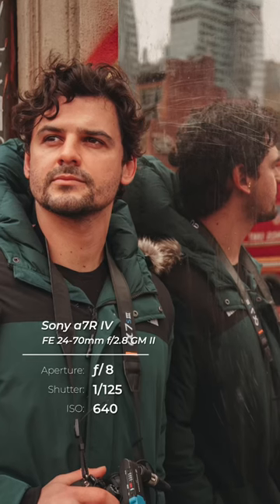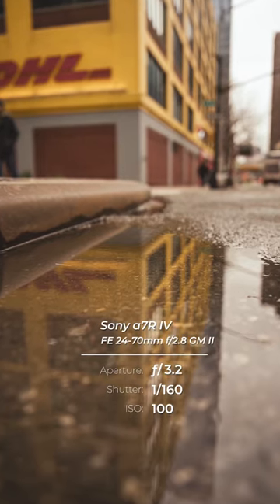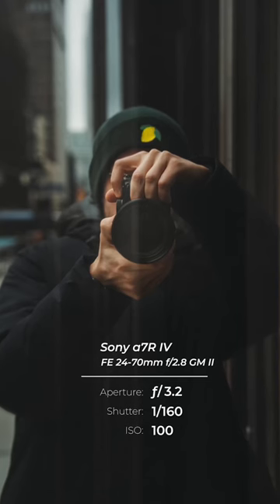Once you've found your reflective surface, you'll need to make sure that your subject stands out in the frame. This could be a person walking by or a building, but when you isolate the subject in a reflective photo it looks a lot more powerful.